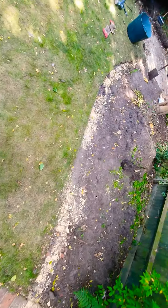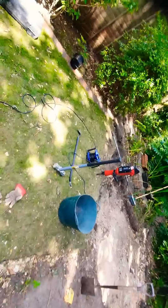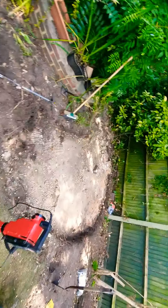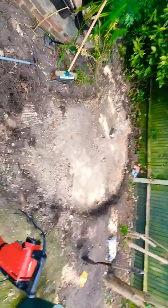We actually had all this brickwork which followed all the way around and also came across here, and then there was another pond already here. It was about a foot and a half in depth, roughly 12 foot wide, in a bit of a crescent shape.